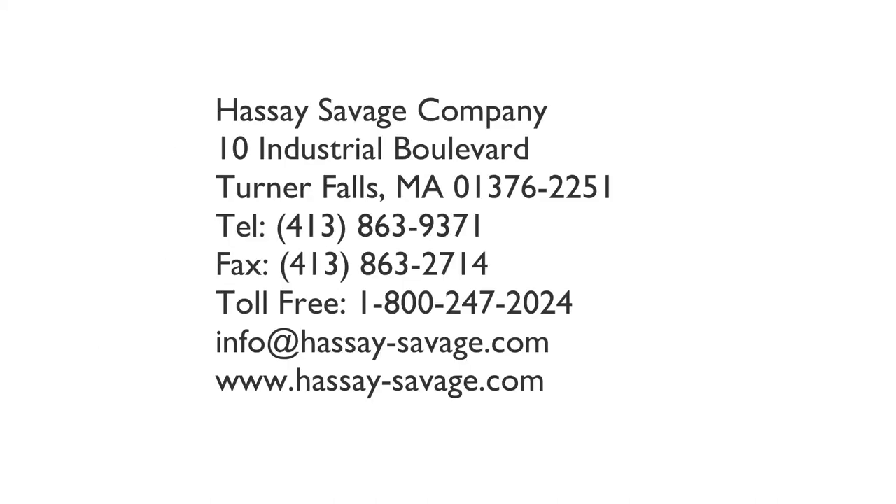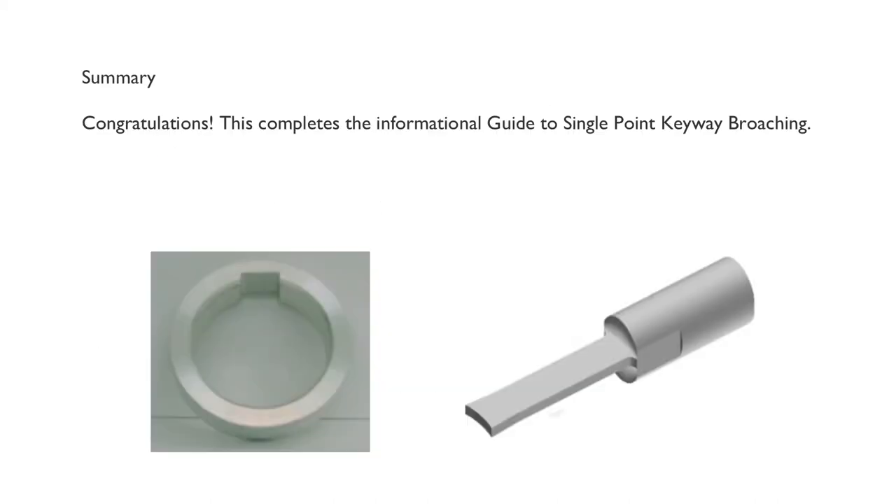Here is a list of our contact information. Congratulations, this completes the informational guide to single point keyway broaching. Thank you.